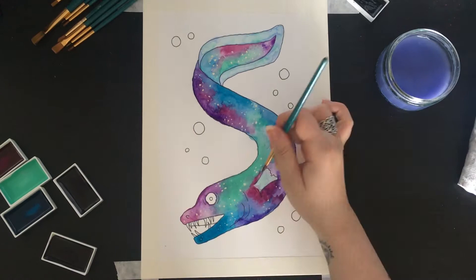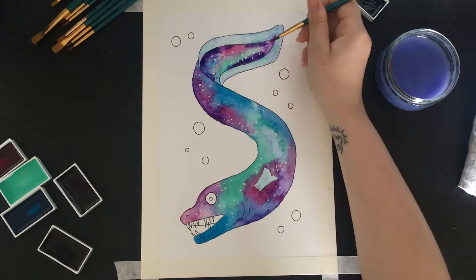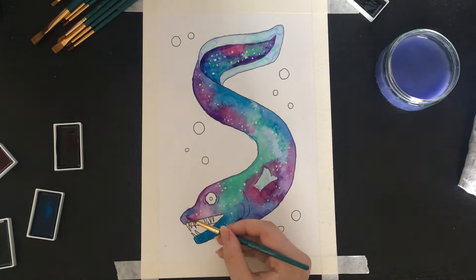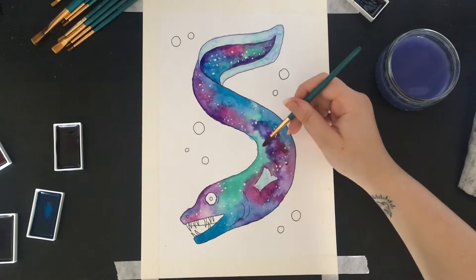Look how cute he is, a little creepy friend! I just kept layering the colors up to try and get it as vibrant as I could, because space isn't pale — there is no pastel in space.